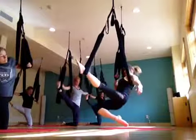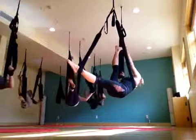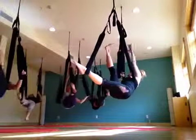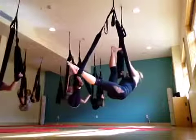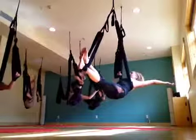Inhale, release, bring the knee up, and then straighten the leg. Exhale, toe touch. Inhale, extend. Exhale, toe touch. Inhale, extend. Exhale, toe touch. Inhale, extend. And then this time just thread your foot through, come into hammock.